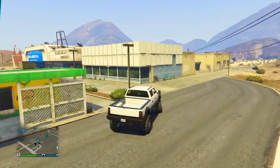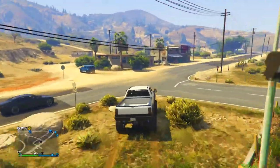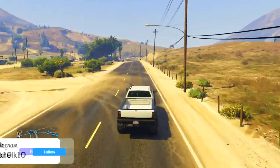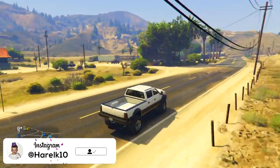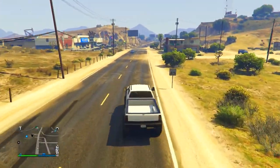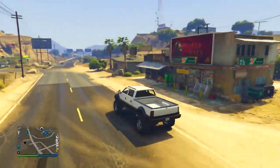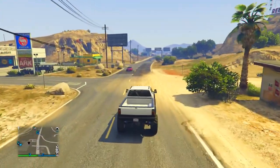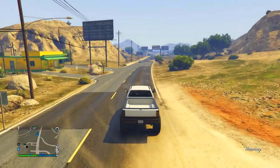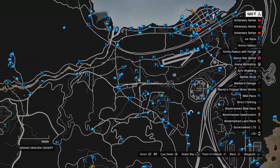Getting into the requirements: you guys will need an arena workshop, and you'll need a Sanking XL just like this. You'll also need a car to get the wheels off of — so if you want to get F1 wheels, have an F1 car; if you want Benny's wheels, make sure you have a Benny's car. You also want the car that you want to put the wheels on, which can be pretty much any car. Make sure both cars are in the arena workshop.